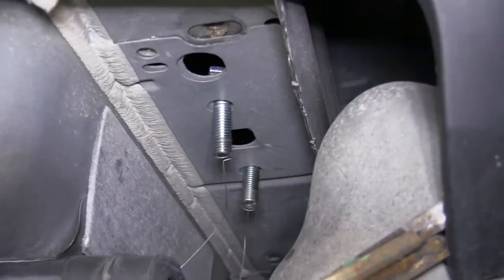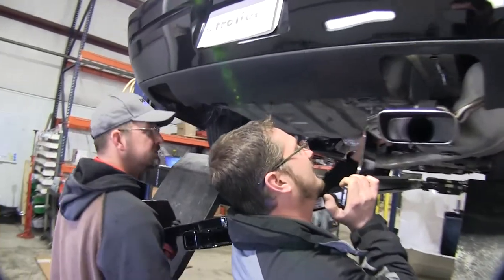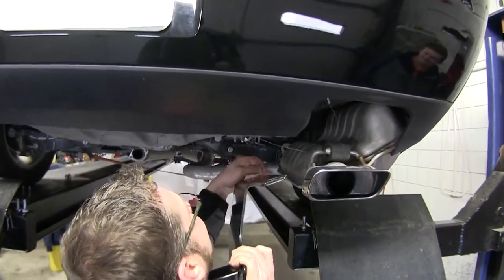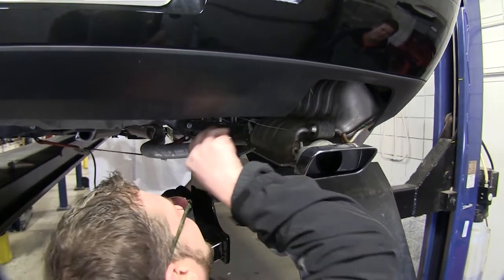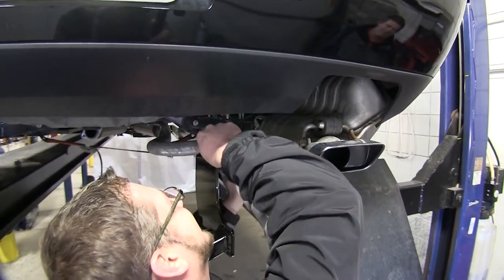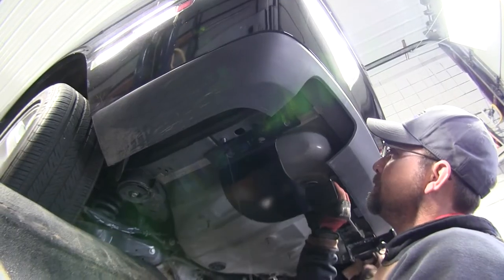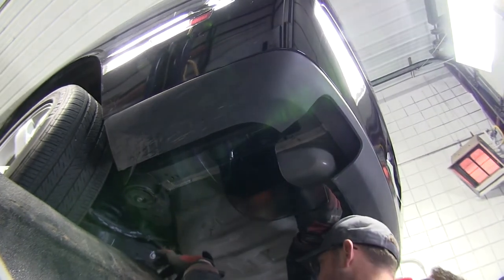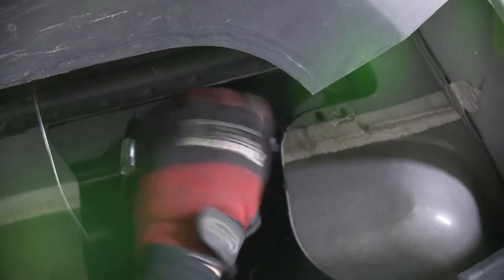Now, with our carriage bolt and block in position, we'll feed the passenger side up over the exhaust and feed the bolt leaders through the attachment points. Then we'll bring the driver's side up into position, feeding the bolt leaders through the attachment points and pushing the hitch up against the frame and into position. Now we'll go ahead and install the bolts and conical tooth washers to secure our hitch in place.